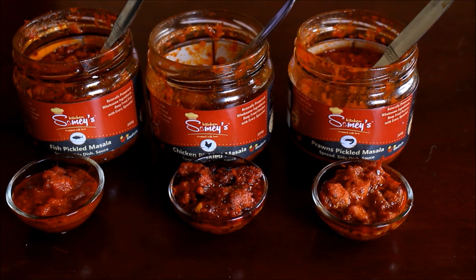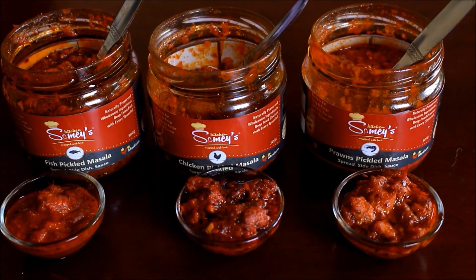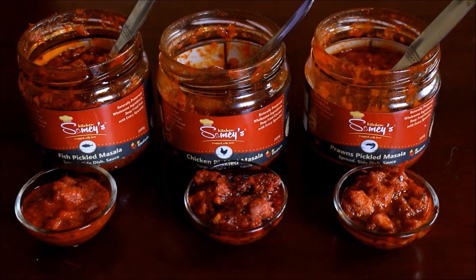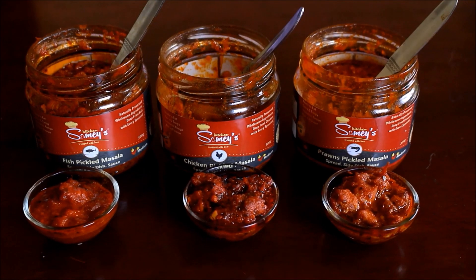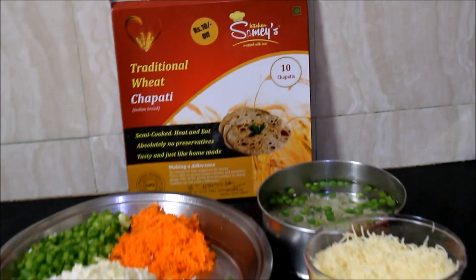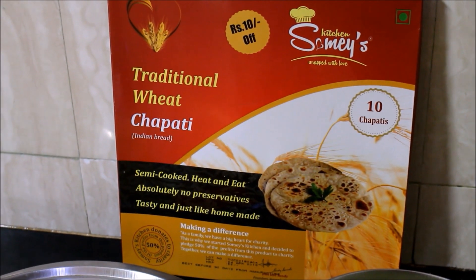These pickles tasted really yum. As you can see, the bottles are already halfway through — I've nearly finished them. So before I finish it off, I wanted to do this review. These pickles tasted really good even with white rice. I'm going to be using the traditional whole wheat chapatis for this recipe.